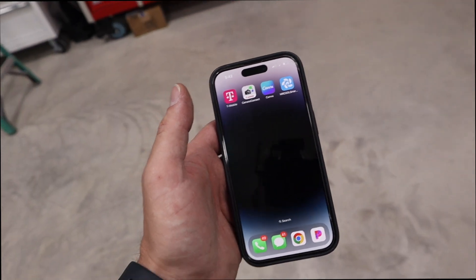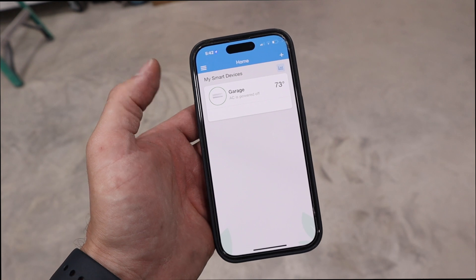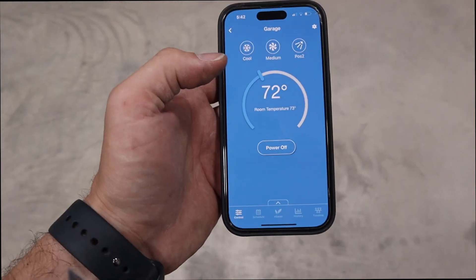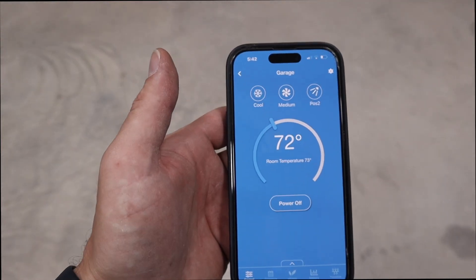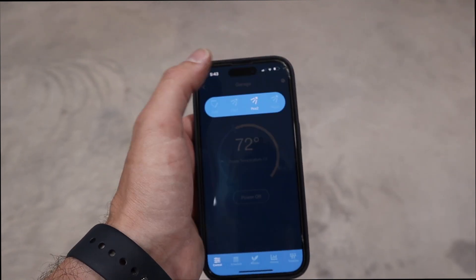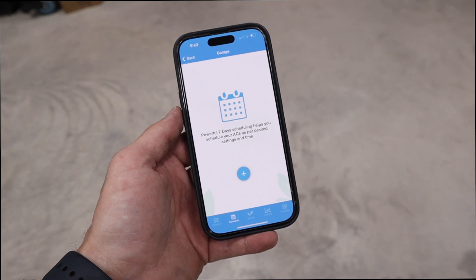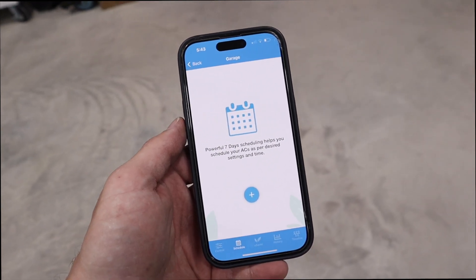What I like best about this setup is you can control it from your phone. You download the Mr. Cool smart temperature app and it hooks up to your Wi-Fi. Right now it's 73 degrees in the garage — I just hit on and now the unit is on. All the controls you'd normally have on the remote are available in the app: you can change modes from cool to hot to dehumidify, change fan speed, change the angle of the deflectors, and change the temperature. You can also set a schedule — so if you want the shop cooled off when you get home from work, you can have the unit come on an hour or so beforehand. That's super cool.